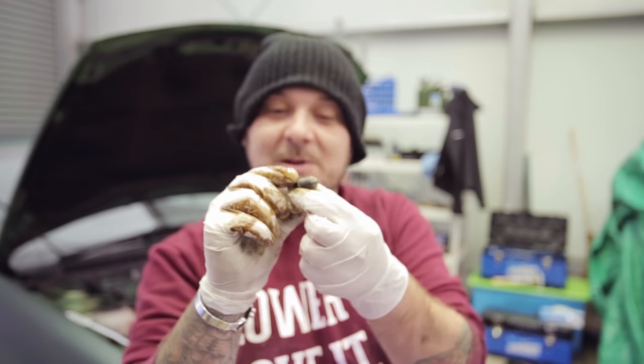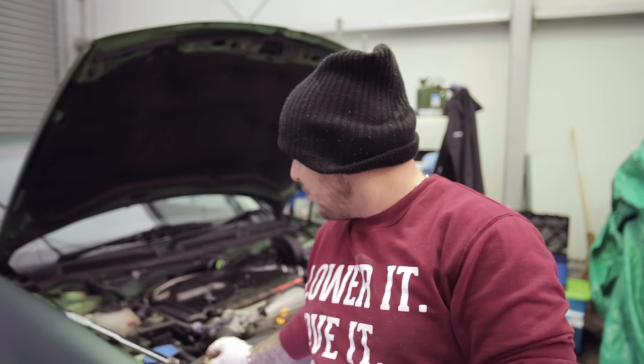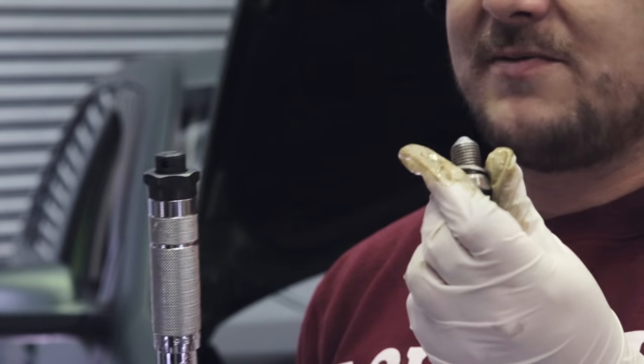On most cars you need to replace the little washer on the sump plug. On Volkswagens you need a whole new plug. In any case, it's always important to use a torque wrench so you don't strip the threads when you're tightening it up. Get the specified torque from the manufacturer and use the torque wrench.